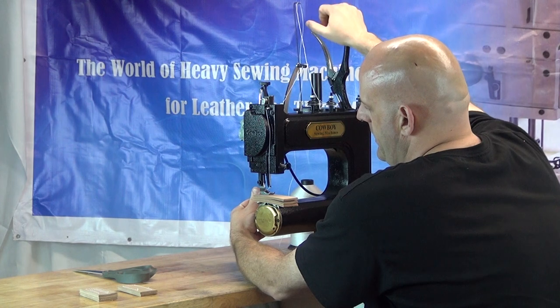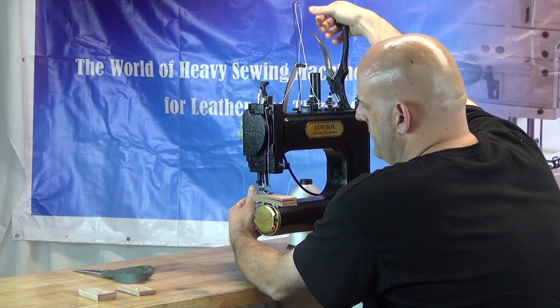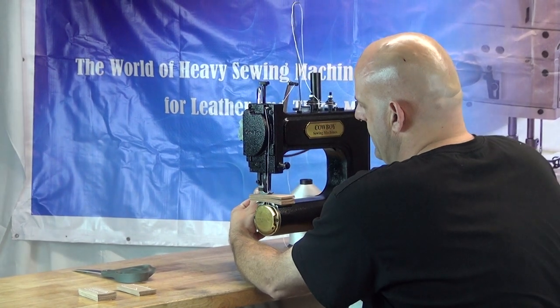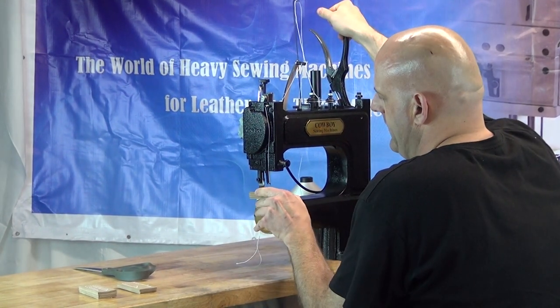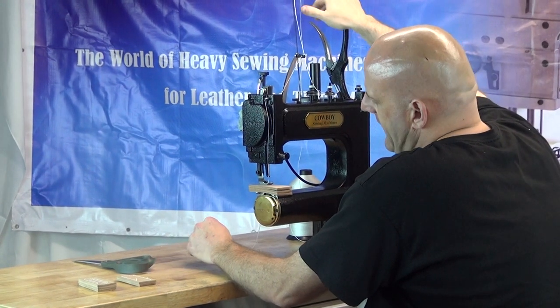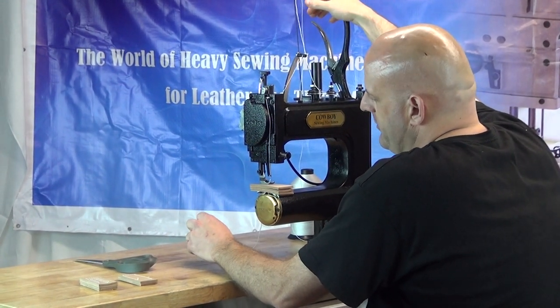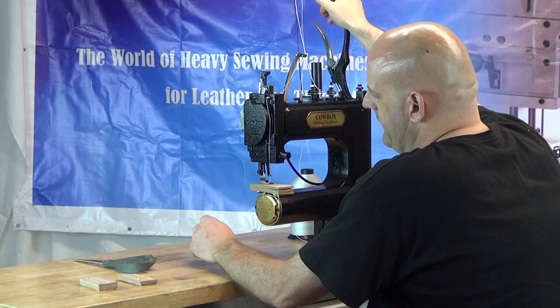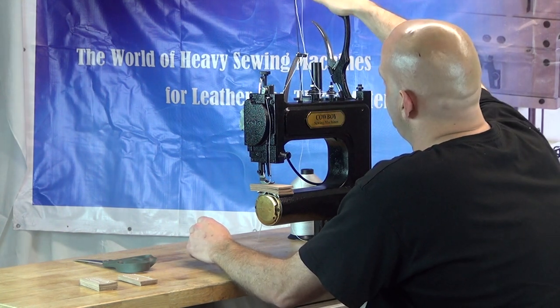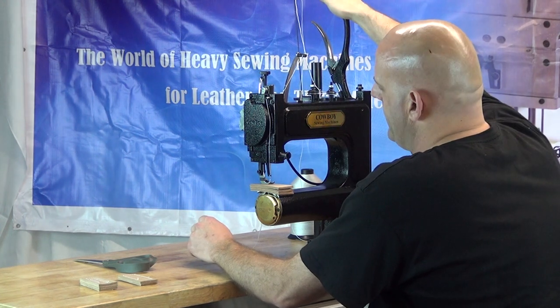I'm going to start with the first stitch — all the way down and all the way up, all the way down and all the way up — and then we can let go. One thing to note when you operate the handle mechanism on this machine is you want to act as though you're a little bit angry at the machine, so that the handle goes through the full range of motion — all the way down and all the way back up.